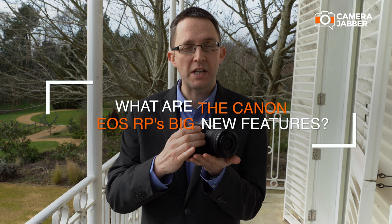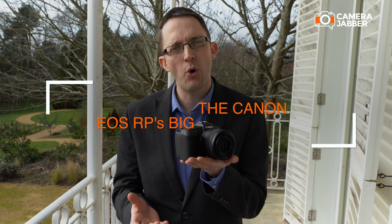The first thing you'll notice about this camera is its size and weight — it's incredibly small and incredibly lightweight. It's about 485 grams, which is very similar in weight to our 800D, which is an APS-C size sensor camera, and remember this is full-frame — a full-frame mirrorless camera.